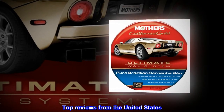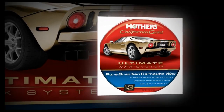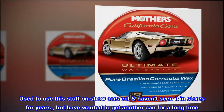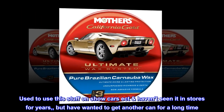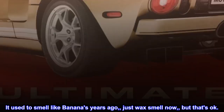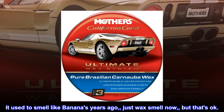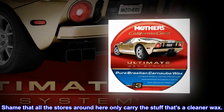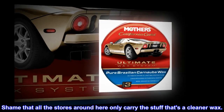Top Reviews from the United States. The Best. Used to use this stuff on show cars, etc. Haven't seen it in stores for years, but have wanted to get another can for a long time. It used to smell like bananas years ago, just wax smell now, but that's okay. Shame that all the stores around here only carry the stuff that's a cleaner wax.